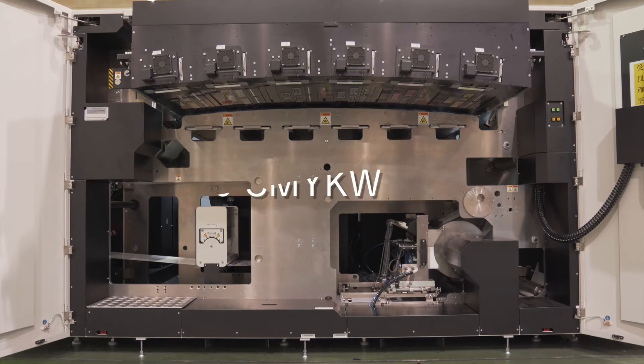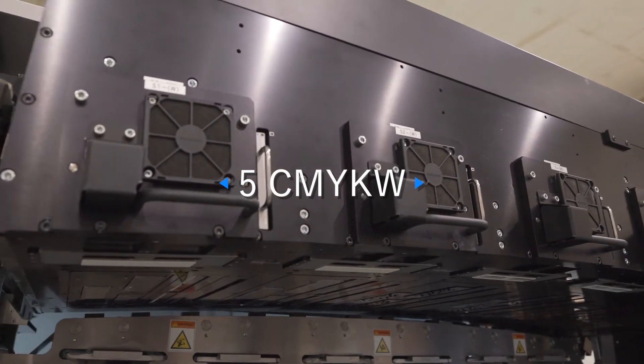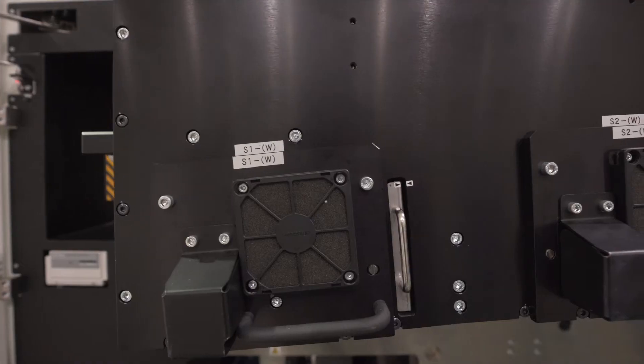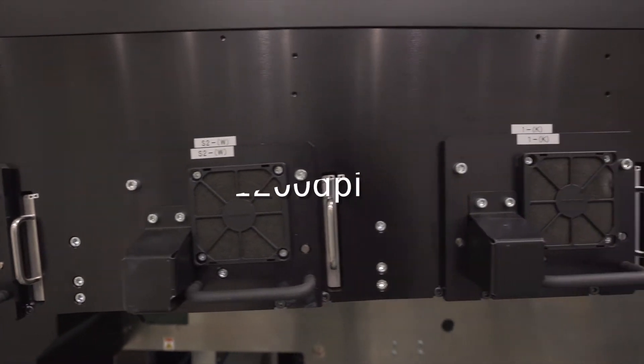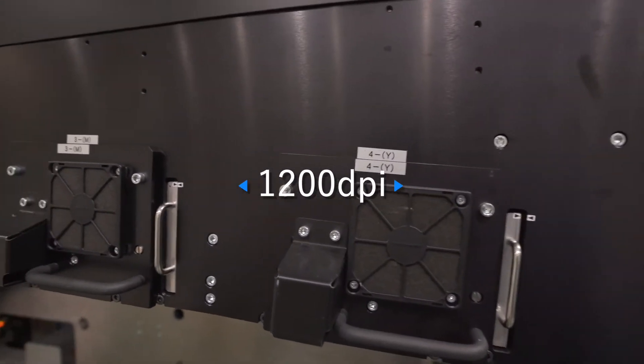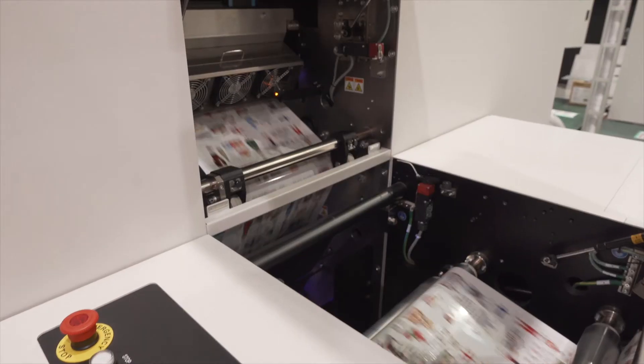It has five colors — cyan, magenta, yellow, black, and white — and uses high-sensitivity UV ink to achieve high productivity of 50 meters per minute. High resolution of 1200 dpi and prevention of color mixing by a pinning system realizes high quality and high image quality.